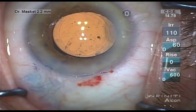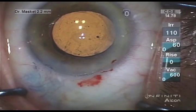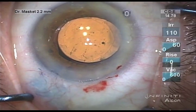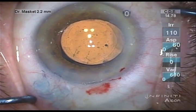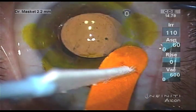Once all the viscoelastic agent has been removed, intraocular pressure is re-established at physiologic levels. Incision competence is tested with the use of point pressure and fluorescent dye. One can note slight jiggling of the lens at this stage of the surgery; however, centration is excellent. The incisions were noted to be watertight and surgery was completed.